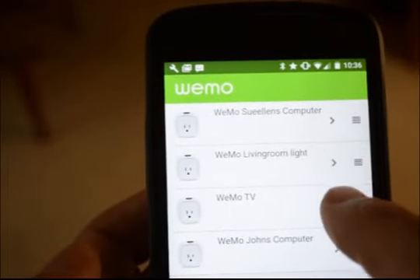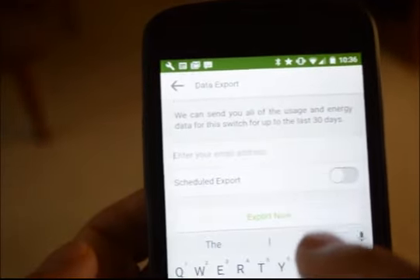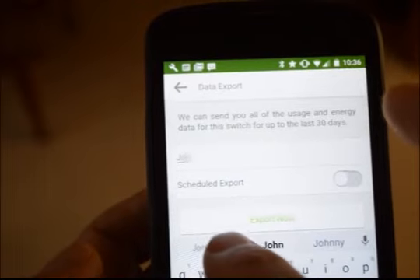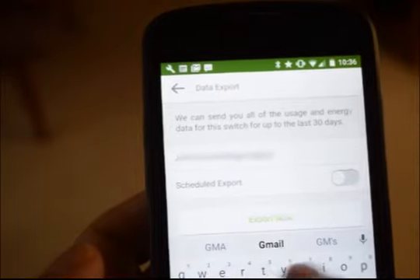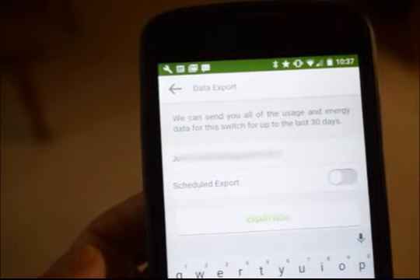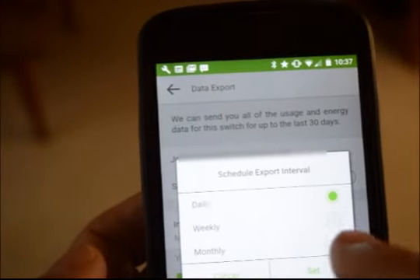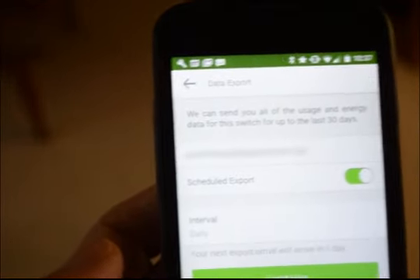Then once I've done that, I'll go in and edit again. I'd like to change my data export settings so it can send me reports on how well it's doing in terms of using energy. I'm going to schedule the export — by default it's once per month, I do mine once a day because I have a little web app that works on those.